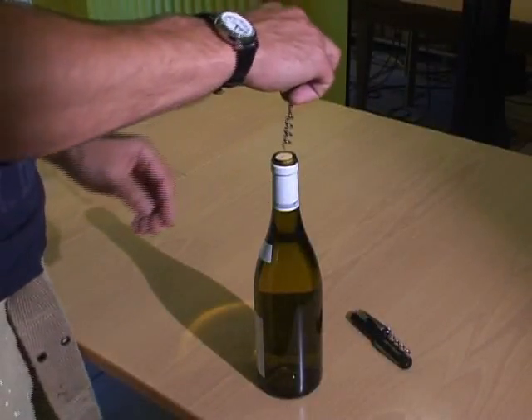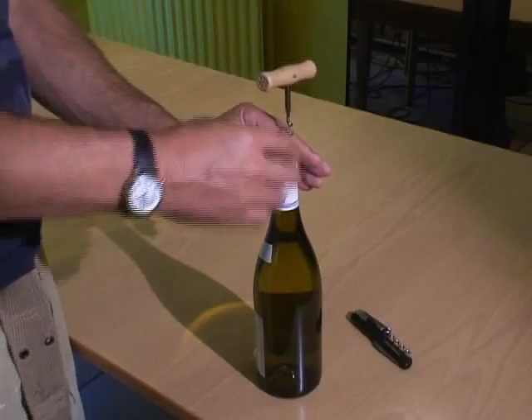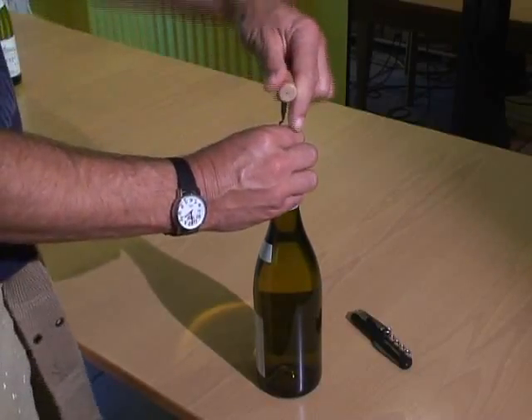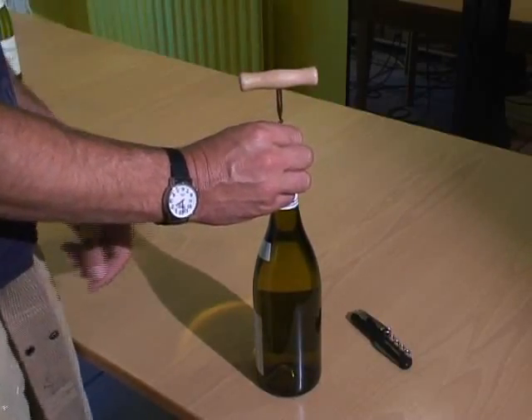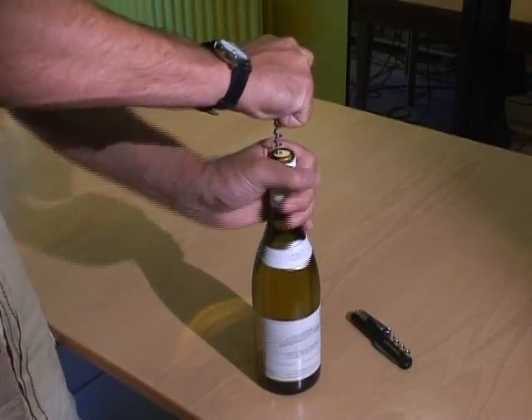A standard right-handed corkscrew is made to be turned clockwise with the right hand. To turn it clockwise with the left hand is a very awkward motion. So quite often you'll see left-handers holding the corkscrew still and moving the bottle to make the corkscrew go into it.